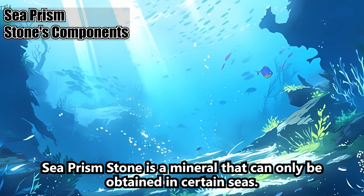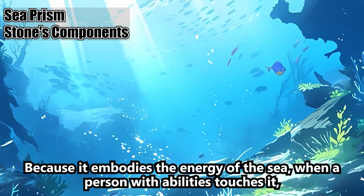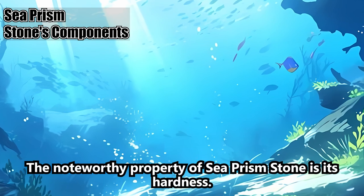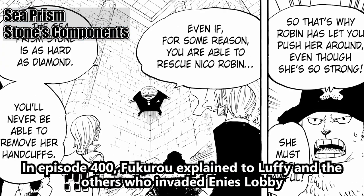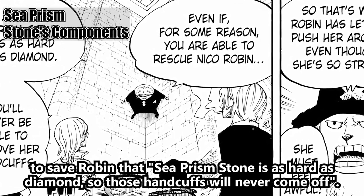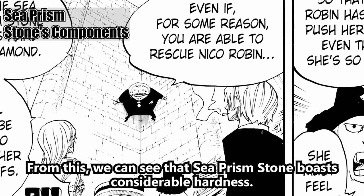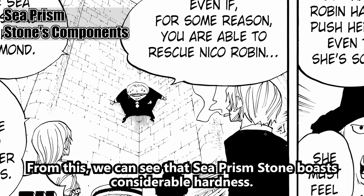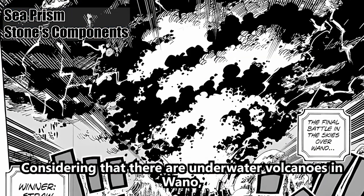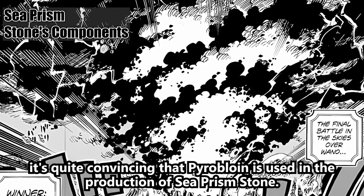As Pagaya mentioned in episode 240, Sea Prism Stone contains pyrobloin. Sea Prism Stone is a mineral that can only be obtained in certain seas. Because it embodies the energy of the sea, when a person with abilities touches it, they lose their strength and abilities as if they touch seawater. A noteworthy property is its hardness — in episode 400, Fukuro explained that Sea Prism Stone is as hard as diamond, so those handcuffs will never come off. Its place of origin is Wano, and considering the underwater volcanoes there, it's quite convincing that pyrobloin is used in its production.